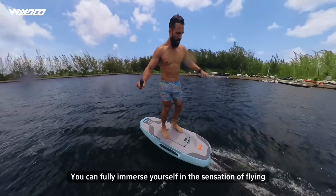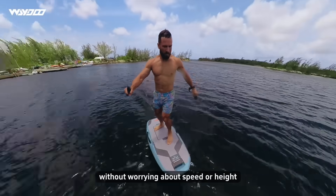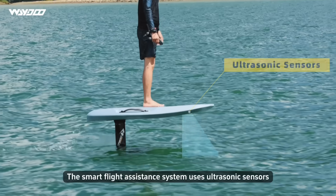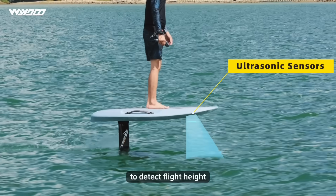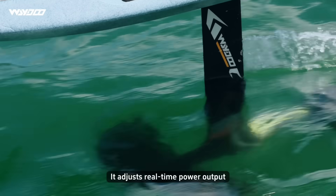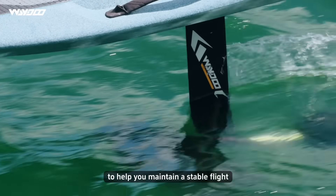You can fully immerse yourself in the sensation of flying, without worrying about speed or height. The Smart Flight Assistance system uses ultrasonic sensors to detect flight height, and an accelerometer and gyroscope to sense attitude. It adjusts real-time power output to help you maintain a stable flight.